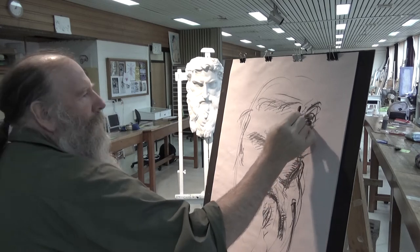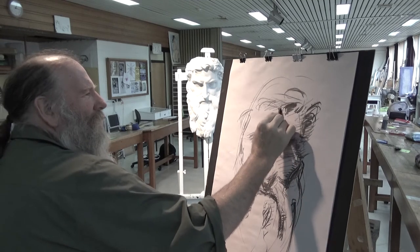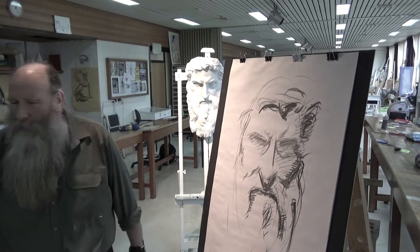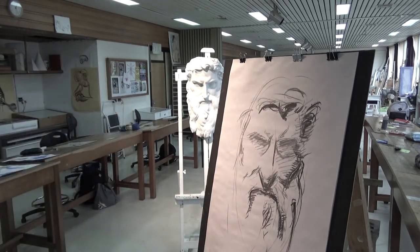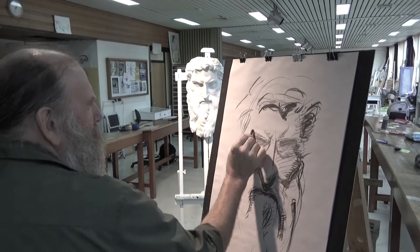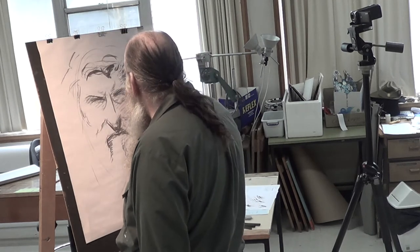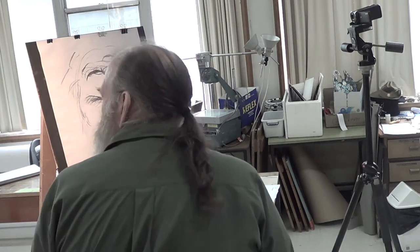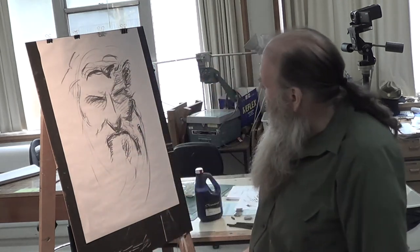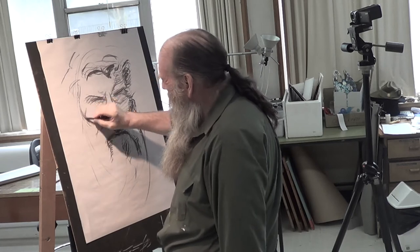Everyone is so quiet — they don't want their voice on video. The drawing is slowly taking form. It's almost biographical in a way. Good beard's a good beard, isn't it? Maybe that's why I'm warm to this one.